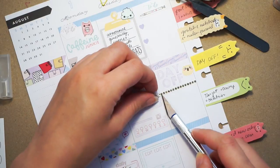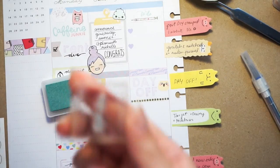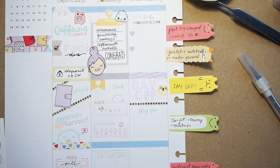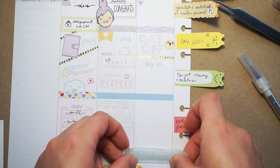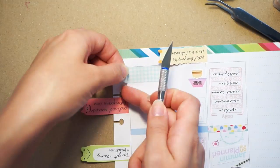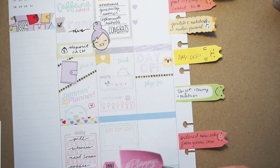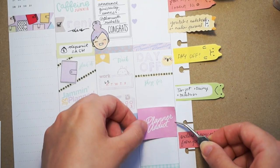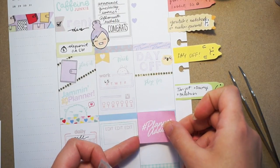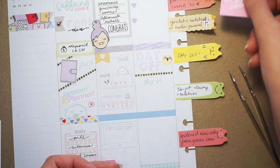I'm using that washi tape again and I think on this day we went to Target and needed to buy a couple things - I'm using a header and then writing that. On this bottom box, since we - my boyfriend and I - weren't going to do anything that day, I just used this box as a decorative box. I used a little bit of Michaels washi to cover the rest of the box, while using the Planner Addict box as just a decorative element.